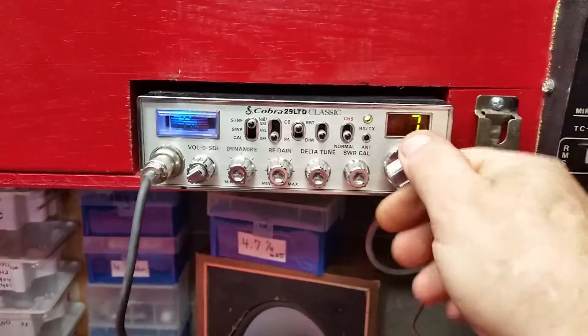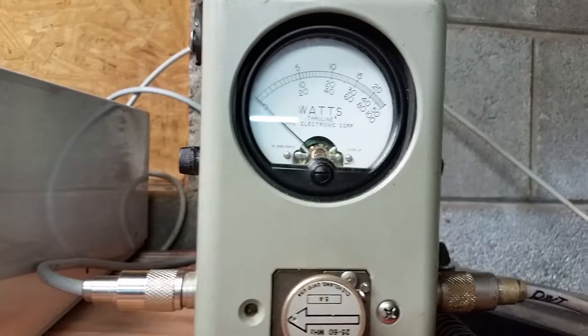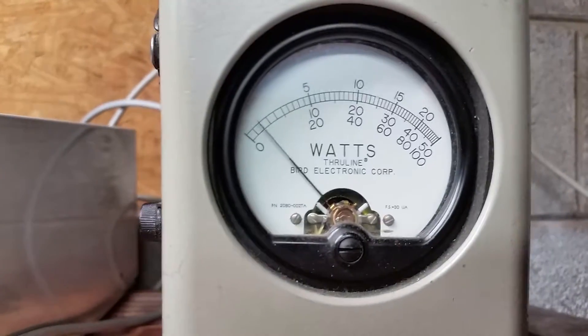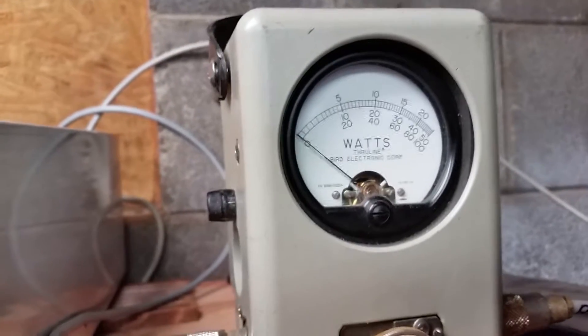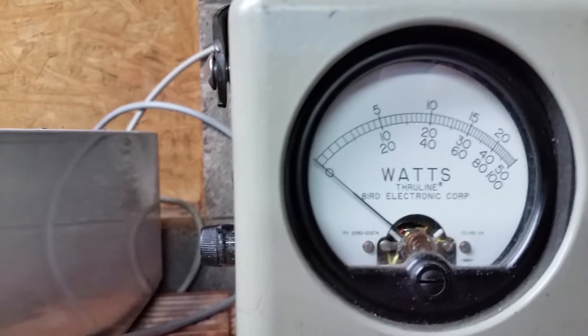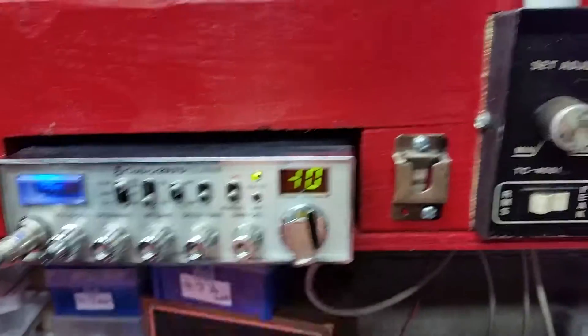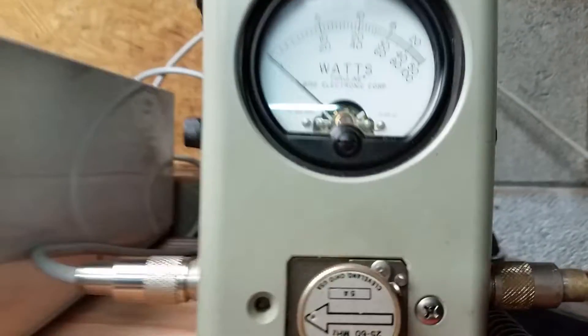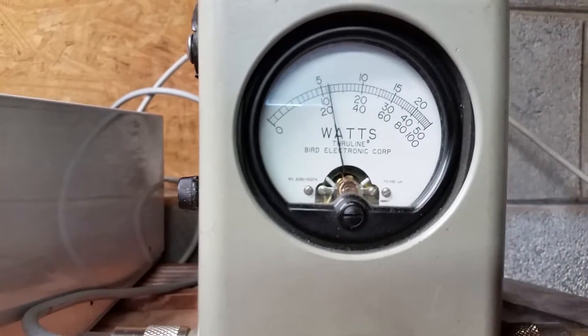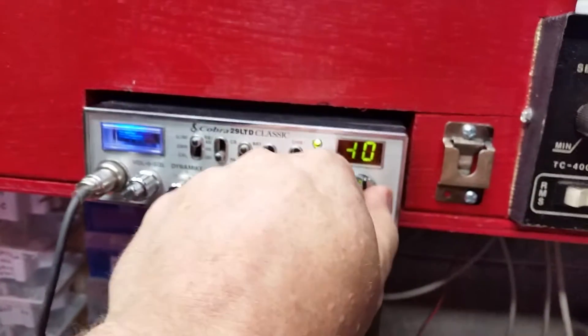Alright. Channel 20 — it's the output of the amp, 5-watt in reverse. Hold it — not even moving. Channel 40 — alright — a little level of reflected power. And right here is where it gets pretty bad.